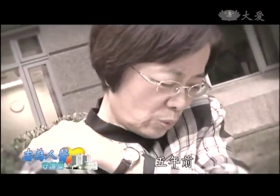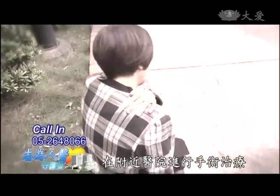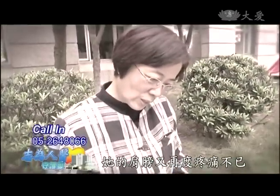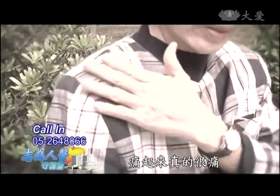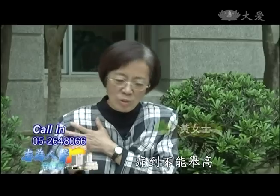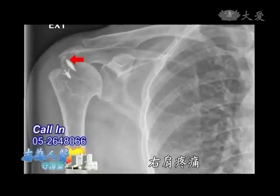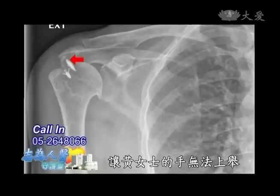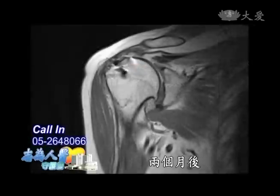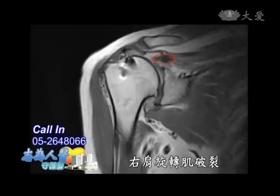60多歲的黃女士，5年前曾不小心傷了右肩，在附近醫院進行手術治療，原以為已痊癒。沒想到5年後，她的肩膀又再度疼痛不已，痛得手都不能舉高，只能抬到這樣子而已。兩個月後，她無奈前往醫院檢查，確定是右肩旋轉肌破裂。